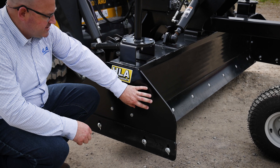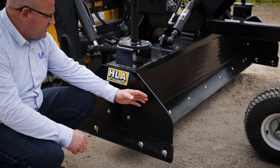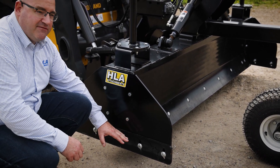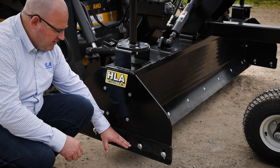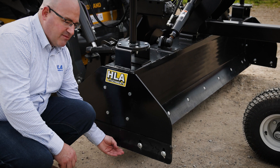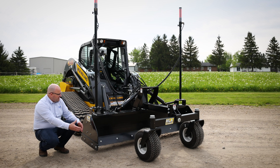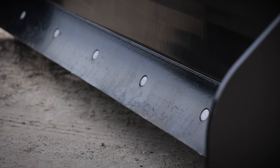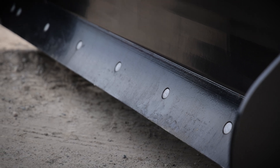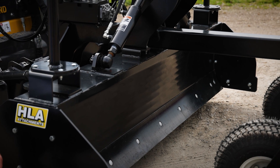On the end plates, this side piece is replaceable. If you were to hit an object and fold this up, you can simply replace that without getting a welder. At the bottom of the side plate, we have a replaceable adjustable AR400 wear bar. This allows you to always adjust to the bottom of your main cutting edge as your cutting edge wears. On both the front and the back, we have a replaceable reversible cutting edge so you can wear out one side, turn it around, get a fresh edge and wear it again before you have to buy a new cutting edge.